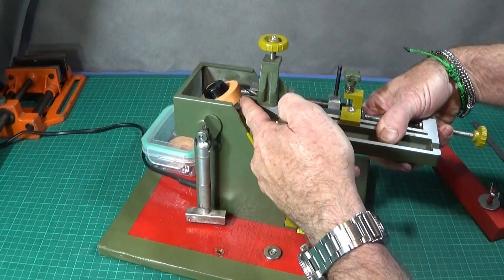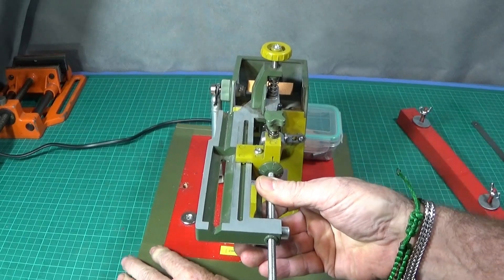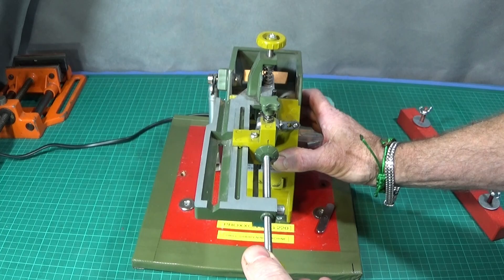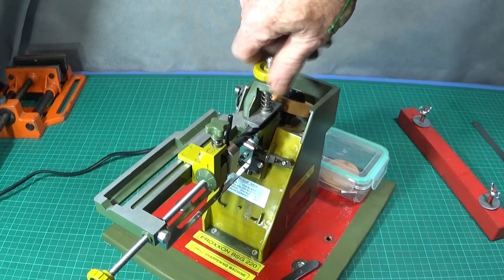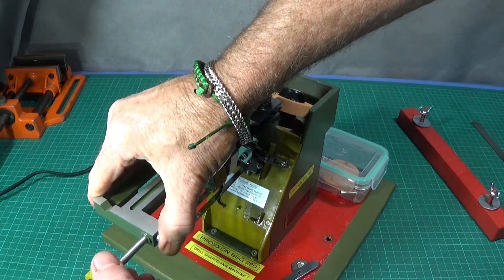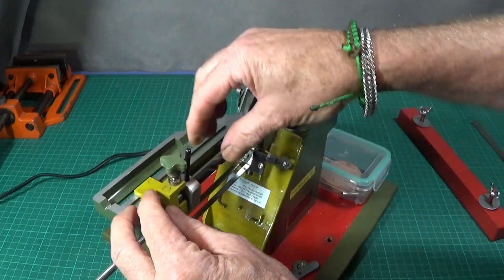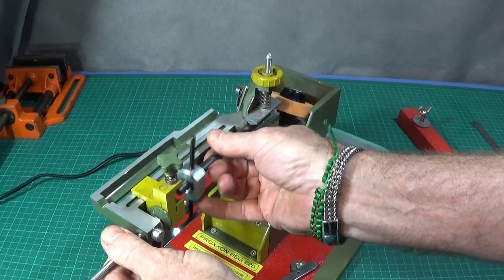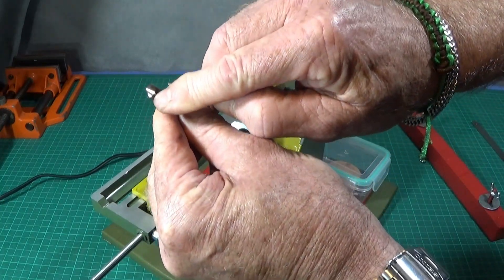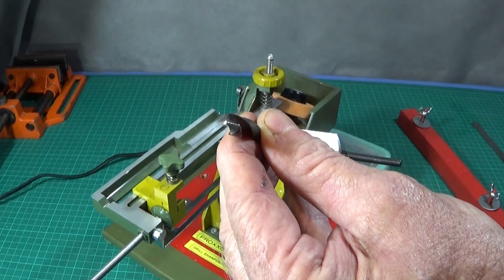When you get skilled at using it, you can view it from this side here to see when the first edge is finished — so it's fully ground on that first cutting edge. Then I wind the screw one whole turn back, release the clamp, press the plunger, and pull the assembly back. Then I can loosen this one here and take the drill out. Don't take the clamp off — leave it in exactly the same position — and just check that the first side has cleaned up, which it has.